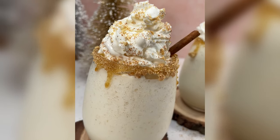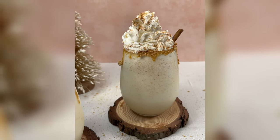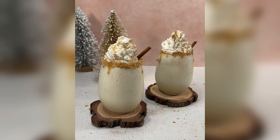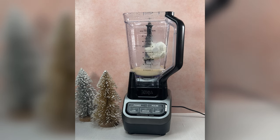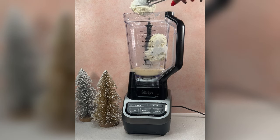Welcome back to Cooking with Hannah's Soul and we are on day 25 of our 25 Days of Cookmas — which means we made it, y'all! I want to wish you guys a Merry Christmas and I want to thank you for being on this Cookmas series with me. I hope you guys have been enjoying the videos because I've been enjoying making them, and we're going to end it off right by making a good old spiked eggnog milkshake. So let's jump right in and get started.